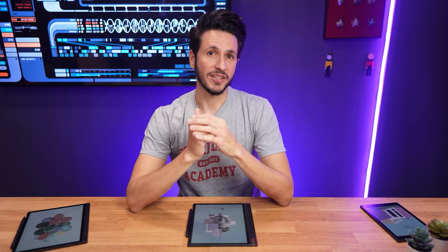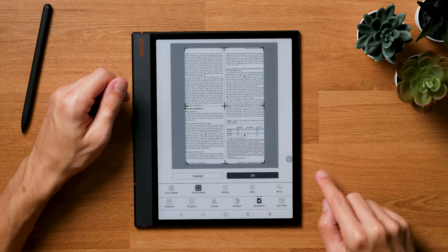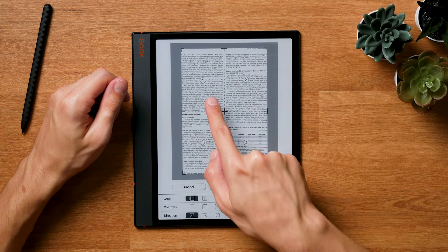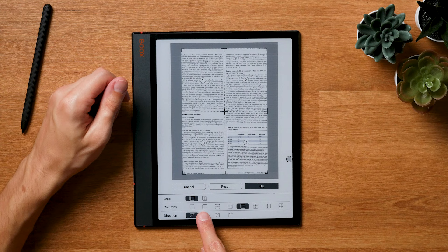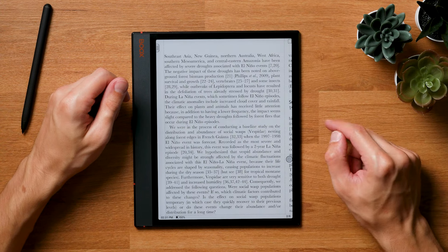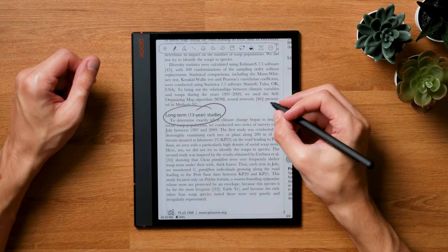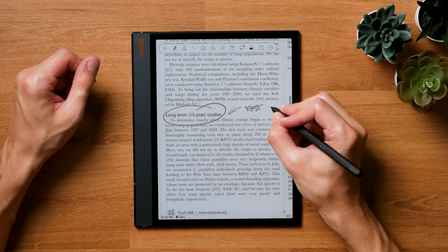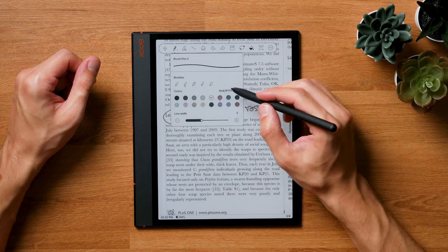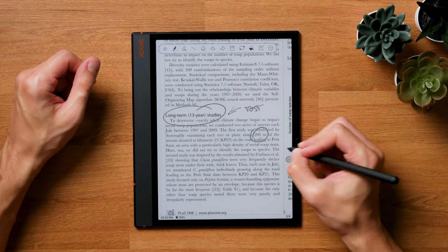PDF functionality is essentially still the best you can get on e-ink. The reading app has so many great viewing options that you can adapt it to your needs easily. My favorite is the columns mode, which is great for academic literature and comics and mangas alike — the tablet zooms in on portions of the page and moves from section to section. You can change the order the device jumps from one section to the next and alter zoom levels. And of course, you can directly write on a PDF page, so making annotations is really easy without any conversions. Just copy the PDFs onto the device and start annotating.